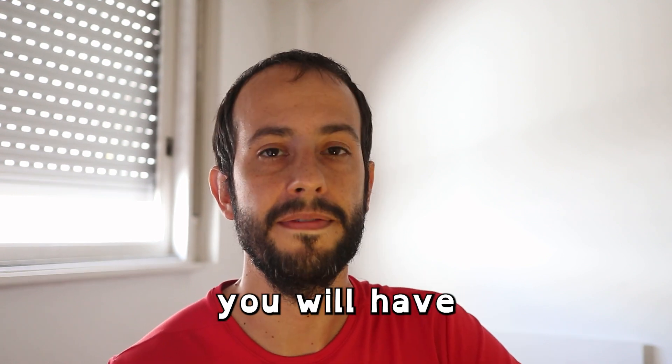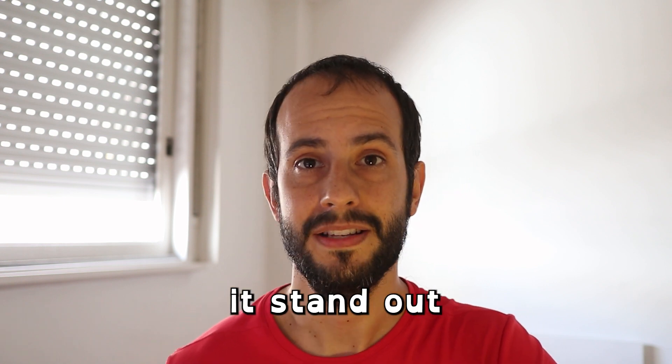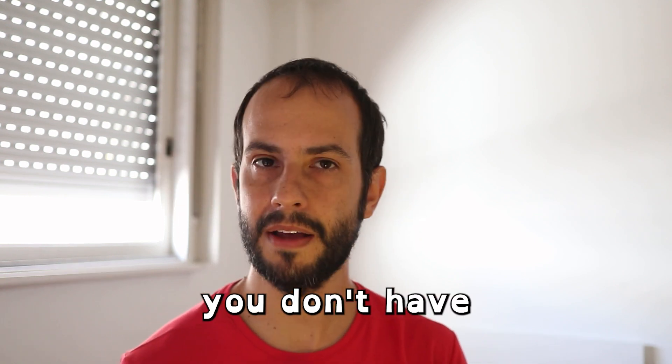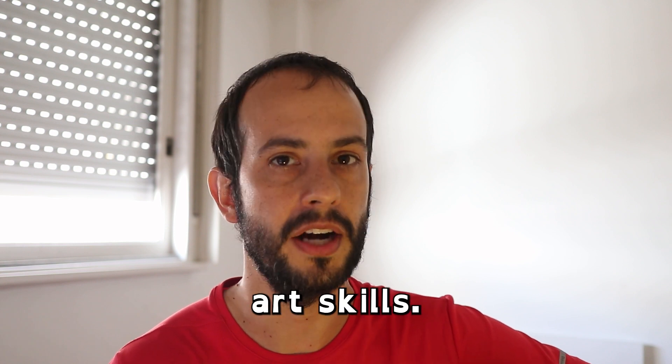So what is her secret? Well, once you know it, you will have found a way to make your art a million times better and make it stand out in a sea of endless artwork that is the internet. And incredibly enough, you don't have to get better at drawing at all. I'm going to say something you might disagree with right now, but I promise you'll agree with me by the end of the video: making great art doesn't depend on your art skills.